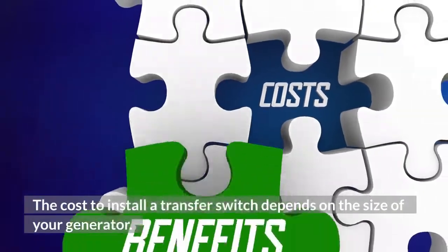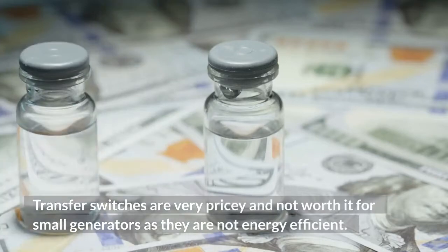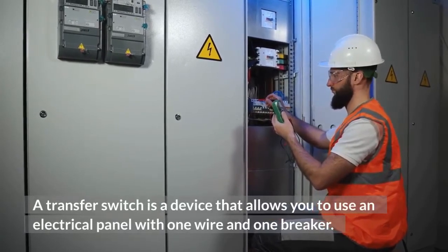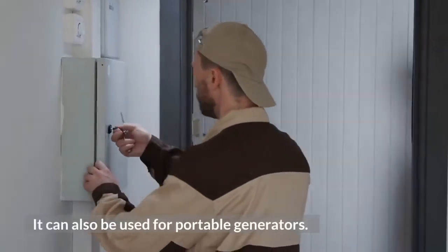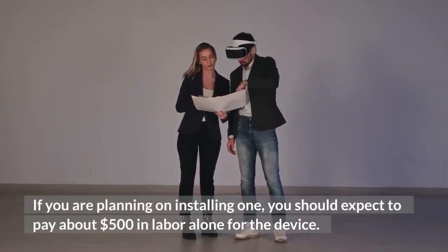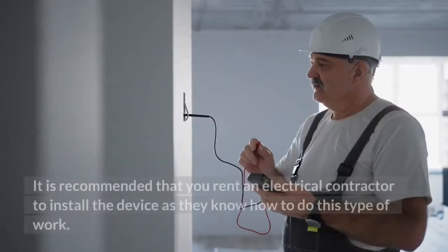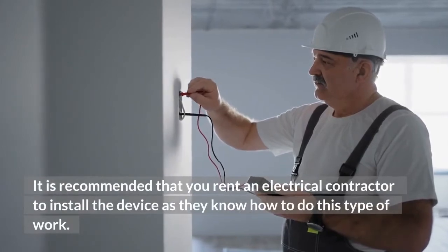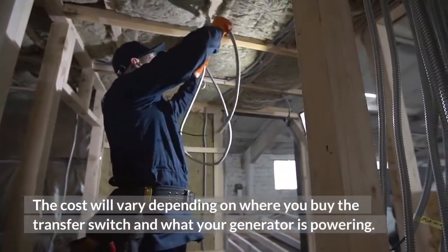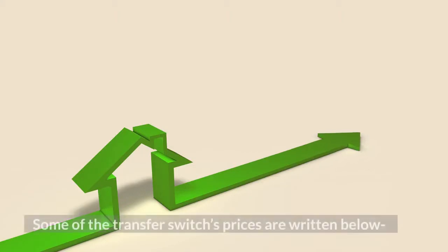What are the costs of a transfer switch? The cost to install a transfer switch depends on the size of your generator. Transfer switches are very pricey and not worth it for small generators as they are not energy efficient. You should expect to pay about $500 in labor alone. It is recommended that you hire a qualified electrician to install the device. The cost will vary depending on where you buy the transfer switch and what your generator is powering. The price for the device itself is around $200–$400.